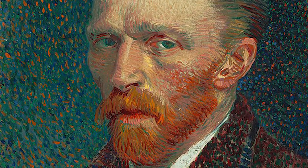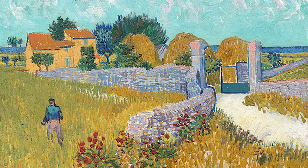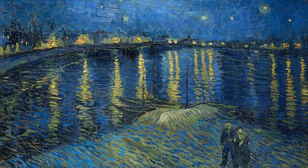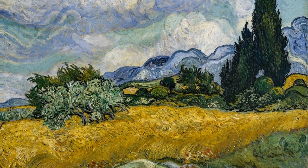Van Gogh was a Dutch post-impressionist painter famous for his bold experiments with paint and used impasto very effectively. The technique allowed him to concentrate vibrant colors and add emotion and movement to his paintings.